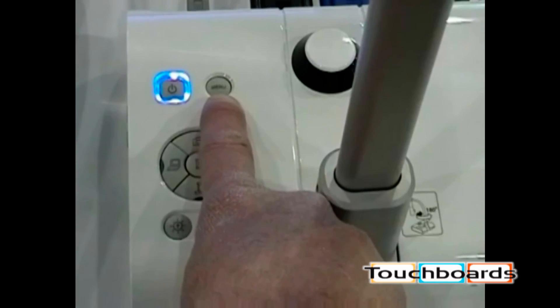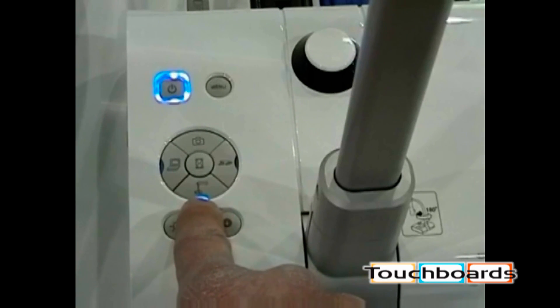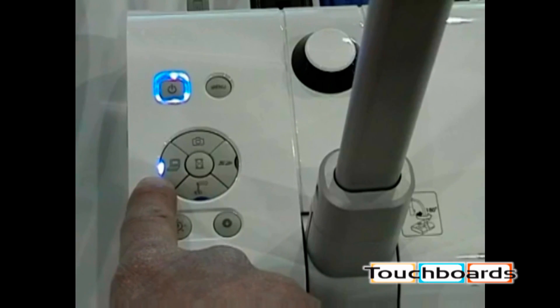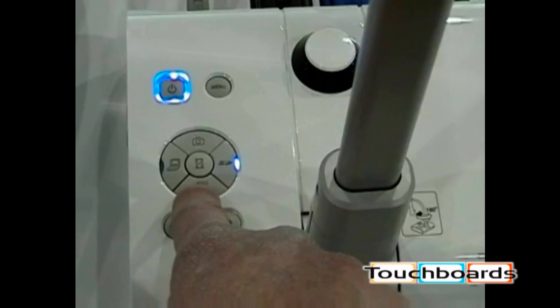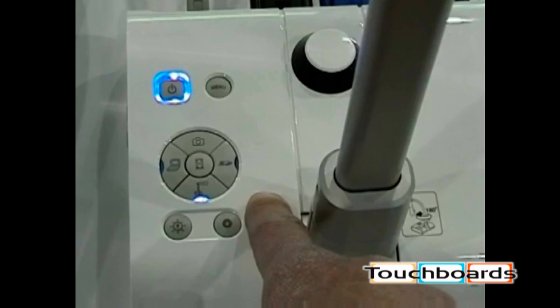The menu button brings up the on-screen menu of all the other features on the document camera. These buttons select several features. When the unit is on, it glows blue over the icon of the document camera, meaning the document camera is now live on the screen. Hitting the PC button will switch to your connected PC — it lights blue to show the active input. The SD card button brings up playback of all captured images. Going back to live document camera, the camera icon will snap additional pictures and put them on your SD card.